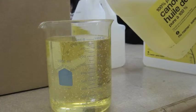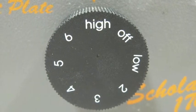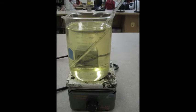Measure out 1 liter of canola oil into the 1-liter beaker and set it on the hot plate at high. Use the thermometer by placing it in the canola oil and waiting for it to reach a temperature of 50 to 55 degrees Celsius before removing.